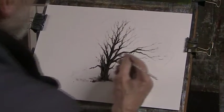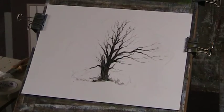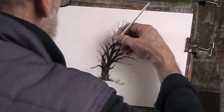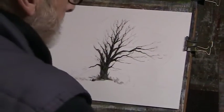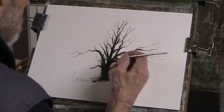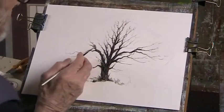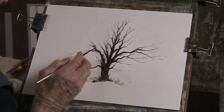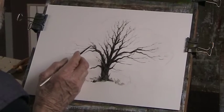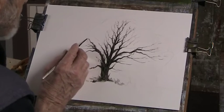Look at that thicker there. Now we've got to develop this side here, because I've got a lovely thick branch coming up here — so we've got to make it thick. Look at that coming right down. That looks like a branch too. We'll have some ivy on it.